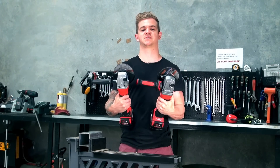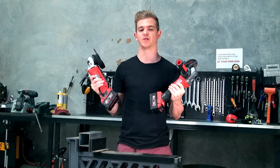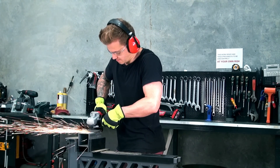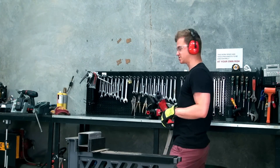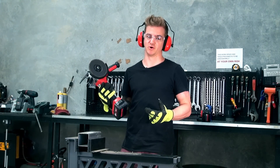Now we're going to see them in action. We have two grinders, both with the same battery and the same disc. The difference is one is brushed and one is brushless. It doesn't matter what brand they are — the brushless motor will outperform the brush motor. So this is the brushed angle grinder, I'm going to try and stall it out. That was pretty easy. Now let's grab the brushless one — a bit more difficult.